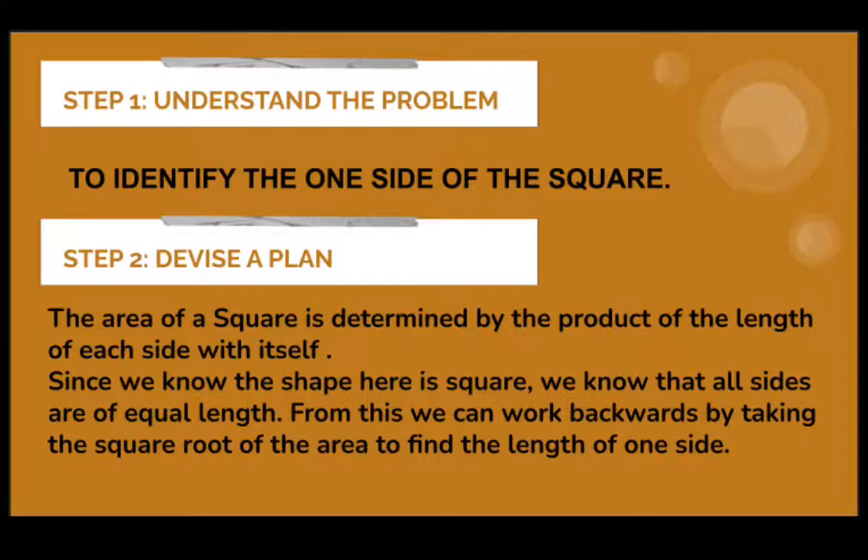The second step is to devise a plan. The area of a square is determined by the product of the lengths of each side with itself. Since we know the shape is a square, all sides are equal in length. From this, we can work backwards by taking the square root of the area to find the length of one side.